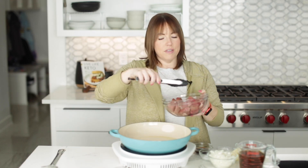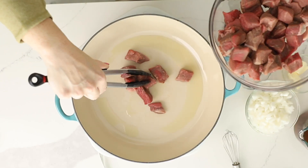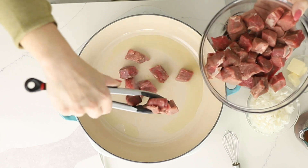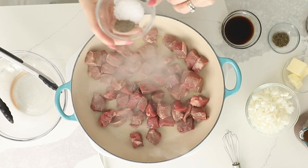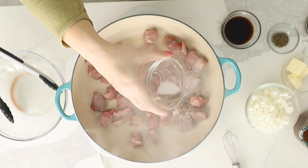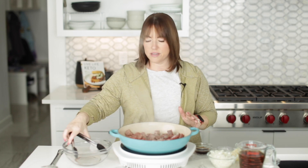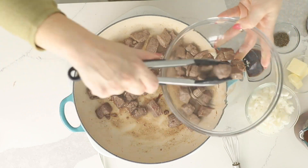I've got one and a half pounds of cubed sirloin. We're going to add that to the skillet, and I'm going to season it with a teaspoon of kosher salt and a half a teaspoon of black pepper. We just want to get some color on this. We've got some nice color on our steak, so I'm going to remove it from the pan.